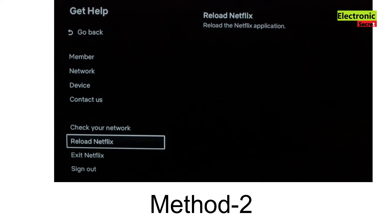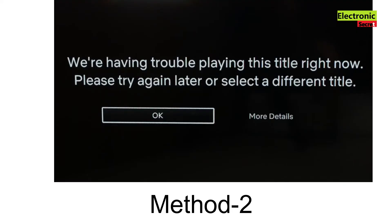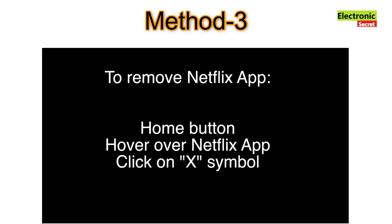Hopefully that method works. If you are stuck on an error message and can't get to the menu settings, just click on 'More Details' and that will get you into the settings.